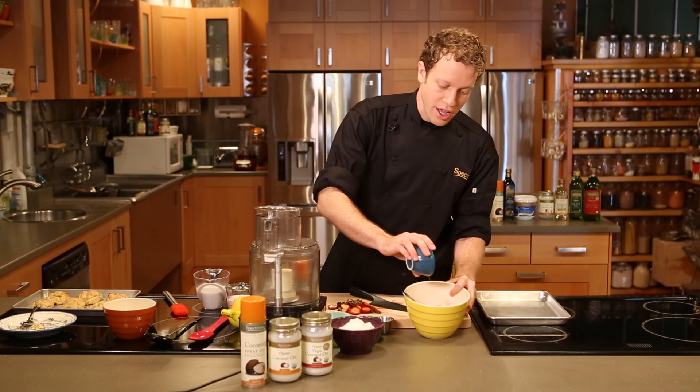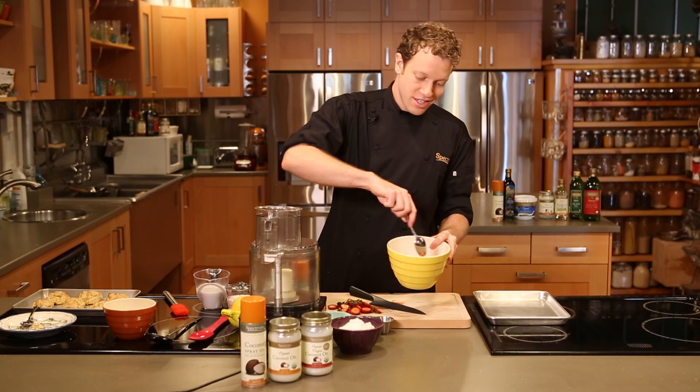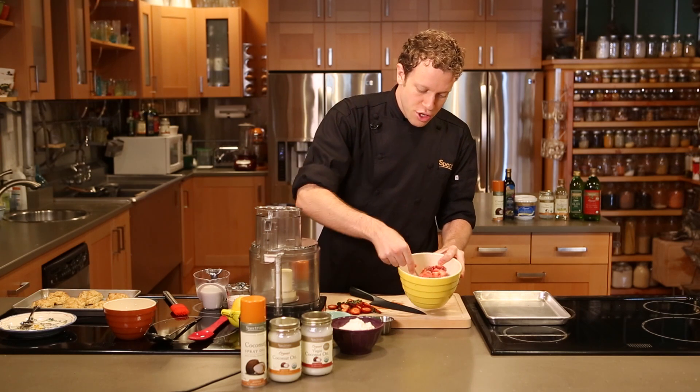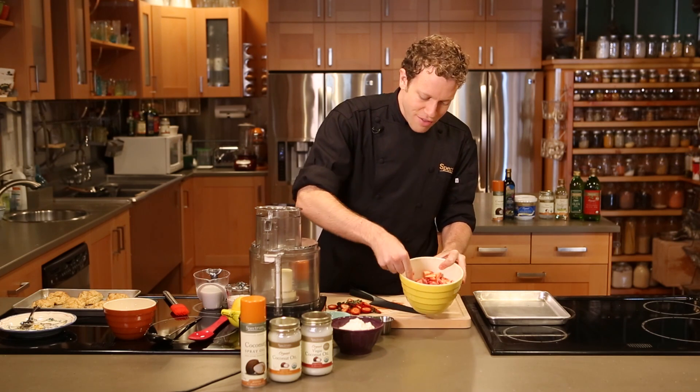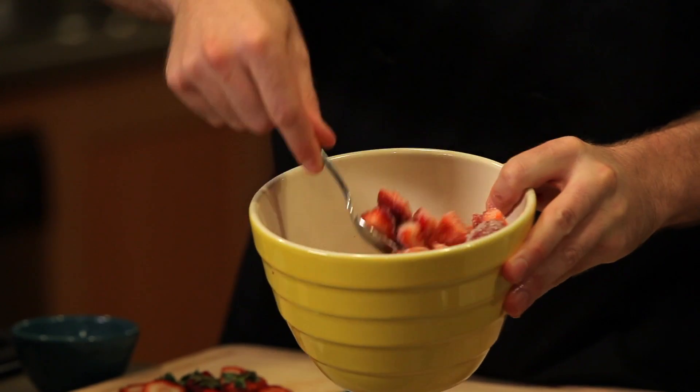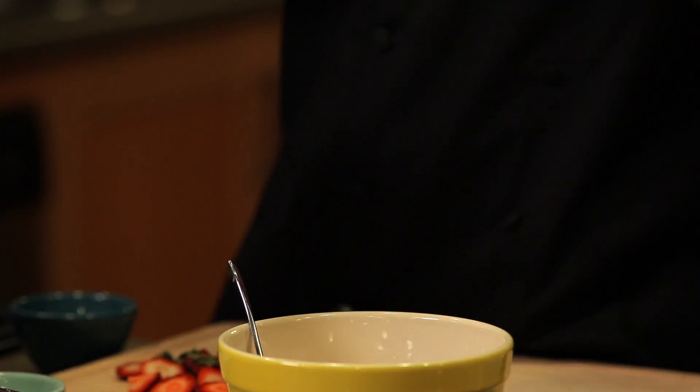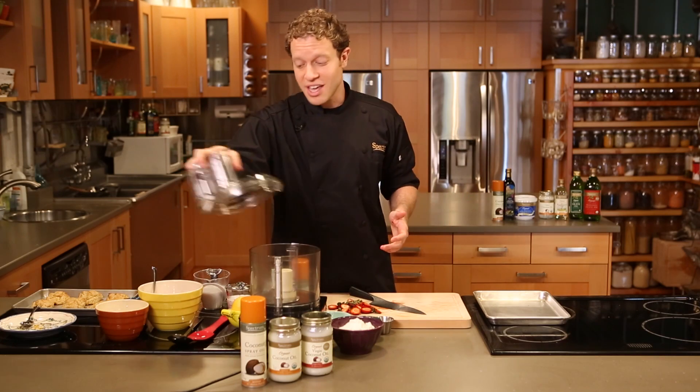What we're doing here is called macerating, and the strawberries, over the next 15-20 minutes as we're putting the shortcakes together, the sugar is going to let them release a lot of their juices and they're just going to start to melt. Perfect for the strawberry shortcake. Set that aside. Let them ooze. Get started with that batter for the biscuits.